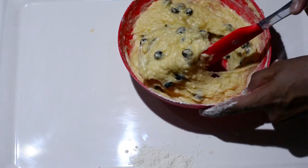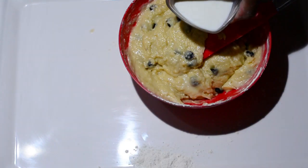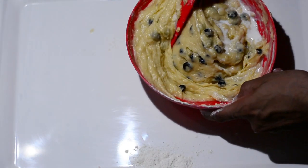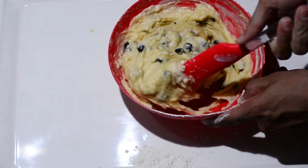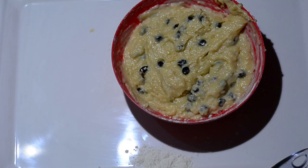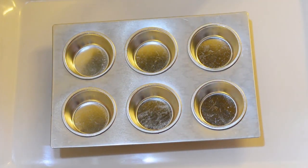Once this is done, I find the batter is a little hard and stiff — I want it to be a little less viscous. So I'll add a little bit of the reserved milk. I want the consistency to be slightly less thick, something soft, gooey, and mushy.